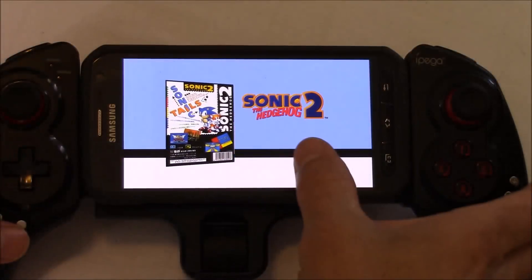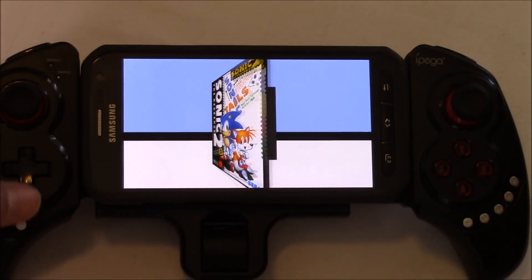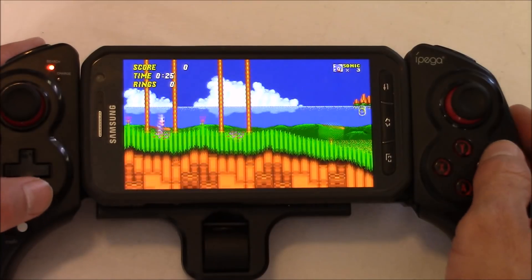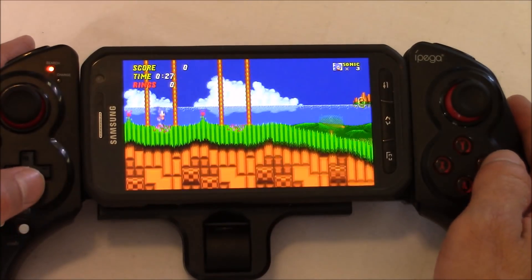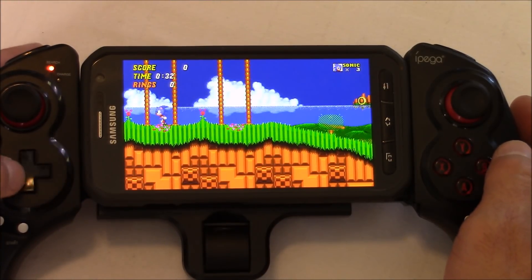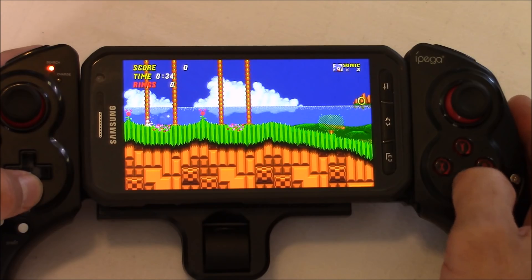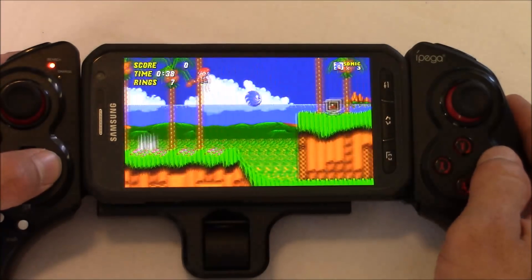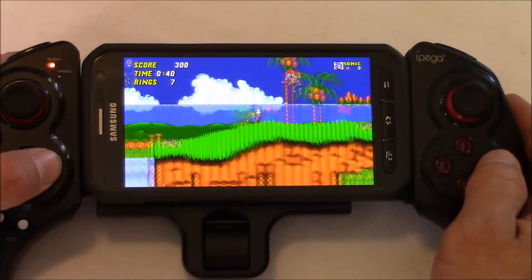Here's another game you can find on Google Play — this is Sonic the Hedgehog 2 Classic by Sega. It's a free game but filled with some ads, so if you want to get rid of those you can pay two bucks and they'll disappear. This game works great with the controller too. There doesn't seem to be any lag, the buttons respond just like they should, and this is a very clean version of Sonic 2. If you like Sonic, I recommend it.